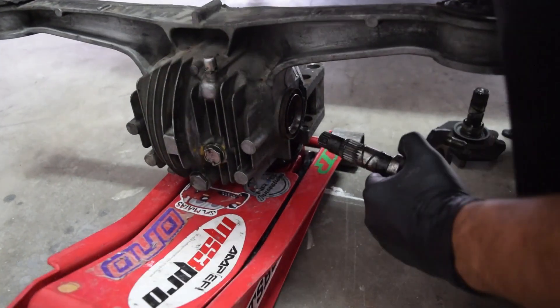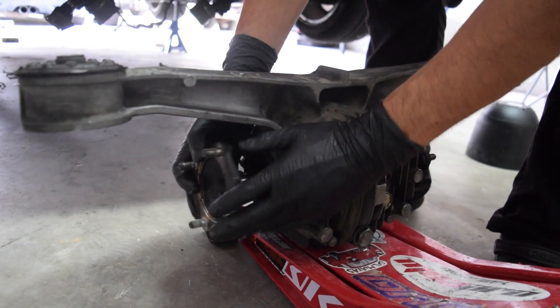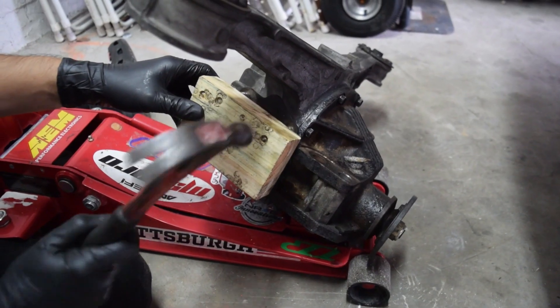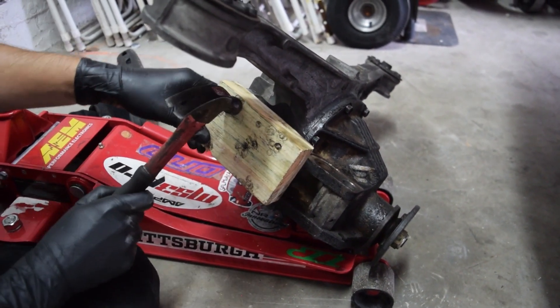Next you're gonna put in both of your half shafts. You're gonna need to tap them in to set them into place, so I recommend you use something like we did — a hammer or rubber mallet and a wooden block.